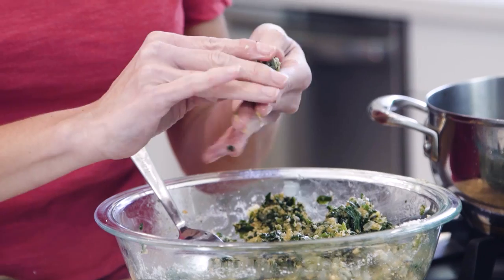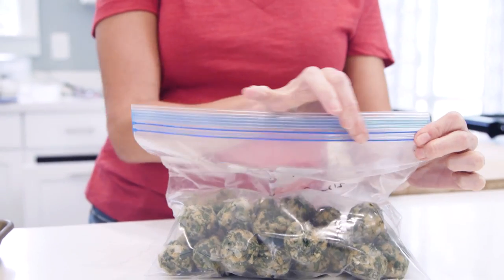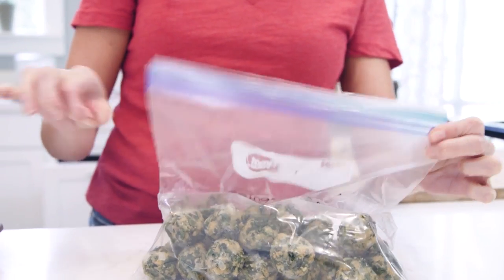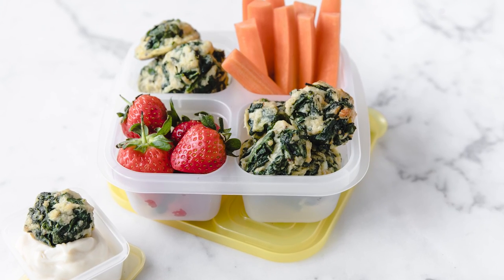Sometimes I take my parmesan and spinach balls that I make ahead of time and keep in a zip bag in the freezer — which is a side dish or appetizer that I can show you how to make in a video on this channel — and I pack a few of them inside a snack box with some veggies and fruit. It's like grazing the appetizer table at a party, but at home and after school.